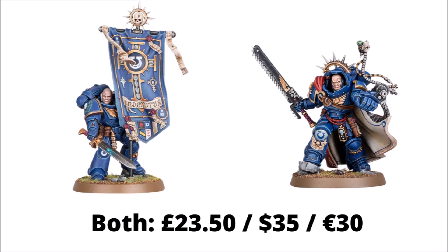Some of the Wargear changes are kind of expected, but interestingly the Gravis Captain appears to have a few extra changes, including a points cost increase, a special rule, and an upgrade to his gun. I thought we'd take a look at the new updated rules and talk about how they might fit in the rest of the Space Marine army, as it does unlock a few interesting options.